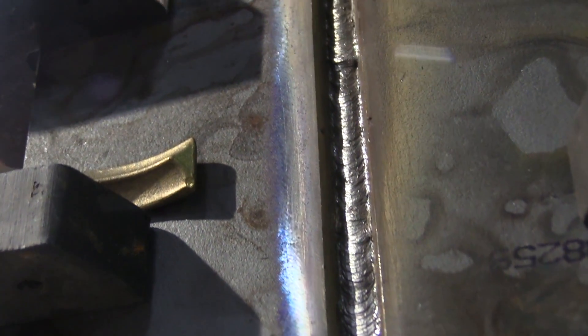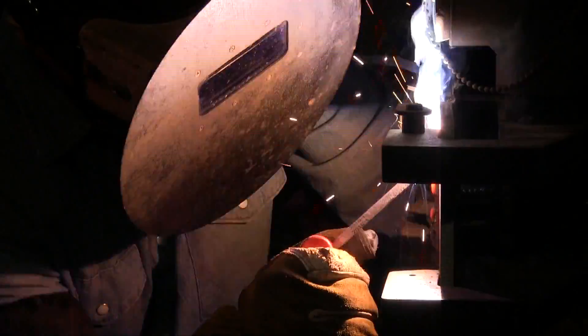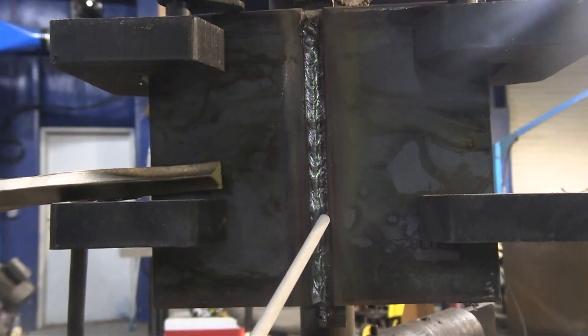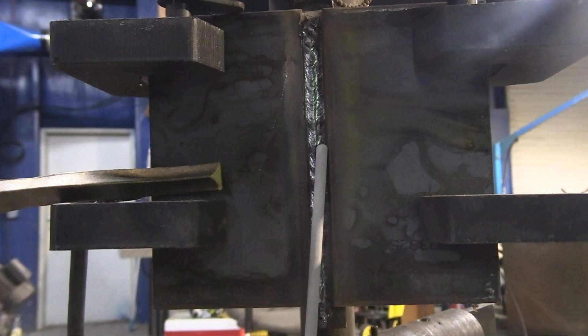The root pass went in pretty good — just slightly convex, nothing too drastic. It's going to be easy enough to penetrate on those toes for the next two beads. The next two beads are going to go in really quick because the goal here is not to fill it too much. We're doing stringers here because sometimes stringers are mandated. That bead went in there pretty quick, didn't deposit a whole lot of metal, and left a nice little valley — it's not going to be hard to penetrate in there.